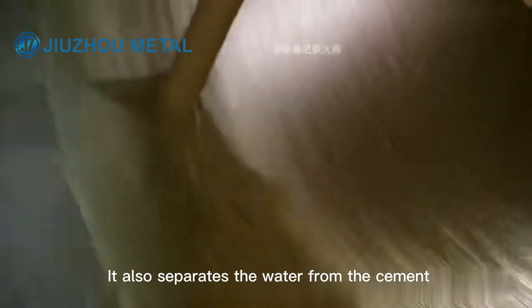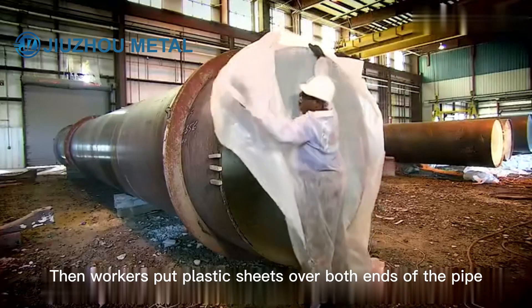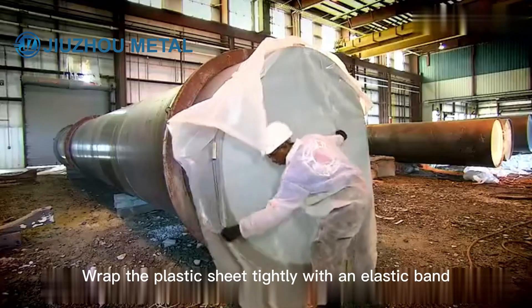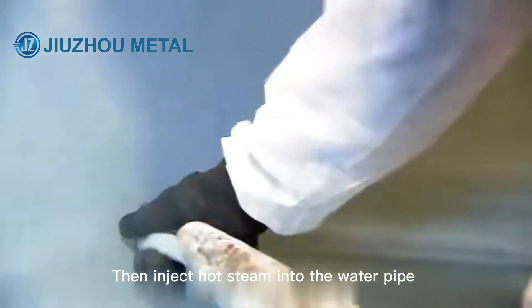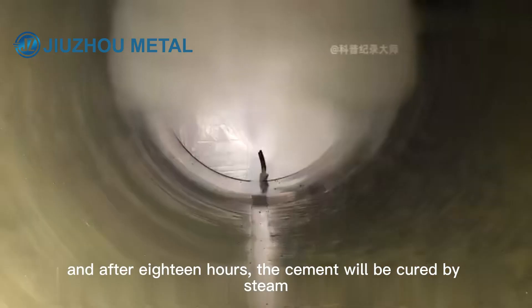This also separates the water from the cement. A blower is then used to discharge the water and air. Workers put plastic sheets over both ends of the pipe, press them down with a magnet, and wrap the plastic sheet tightly with an elastic band. Hot steam is then injected into the water pipe.